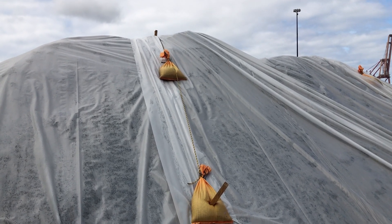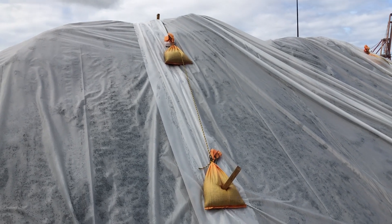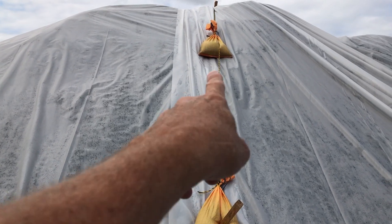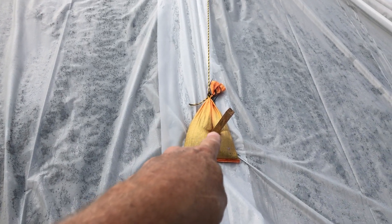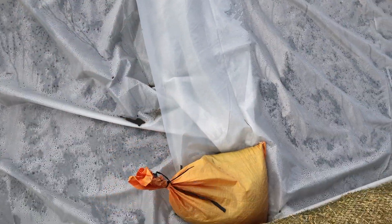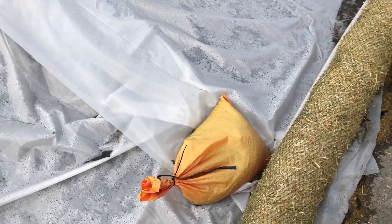Here's what a stockpile cover should look like. Good overlap on the sheets, sandbags roped — I prefer not to stake, but that's all right. We've got a couple on the seam and then one at the base, and the plastic runs all the way to the base.